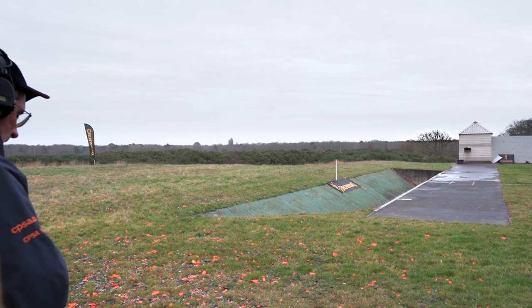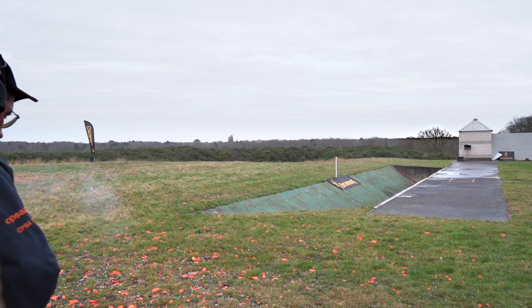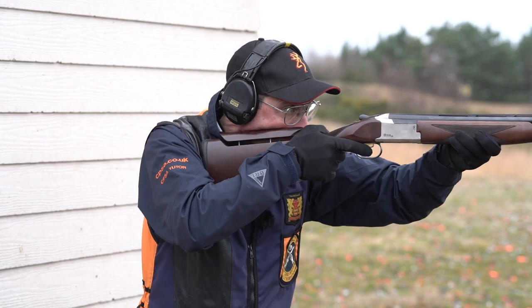For shooting the low house, I'm going to be shooting the target about two meters to the left of the white post. I hold my gun about two thirds of the way out from the low house, and my eyes are back somewhere between the gun and the low house. It will depend on background, light conditions, and your visual acuity — where you see the target is where your eyes go. I'm looking about two meters or so out from the low house.